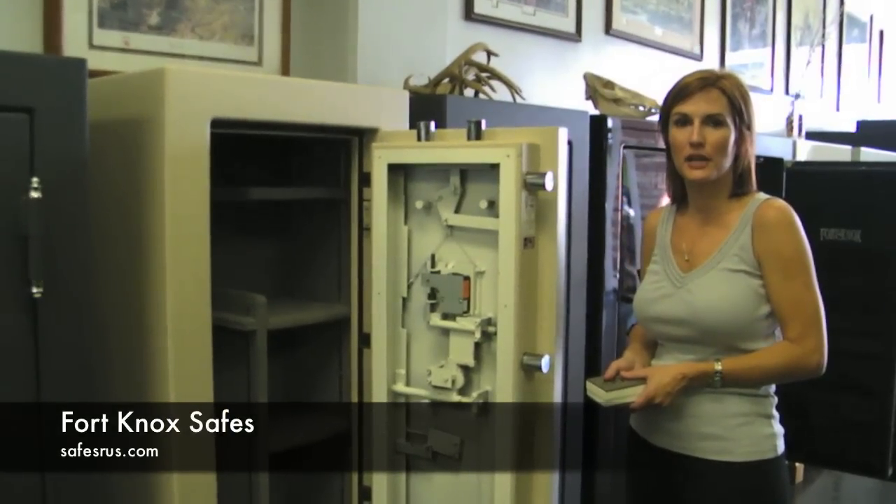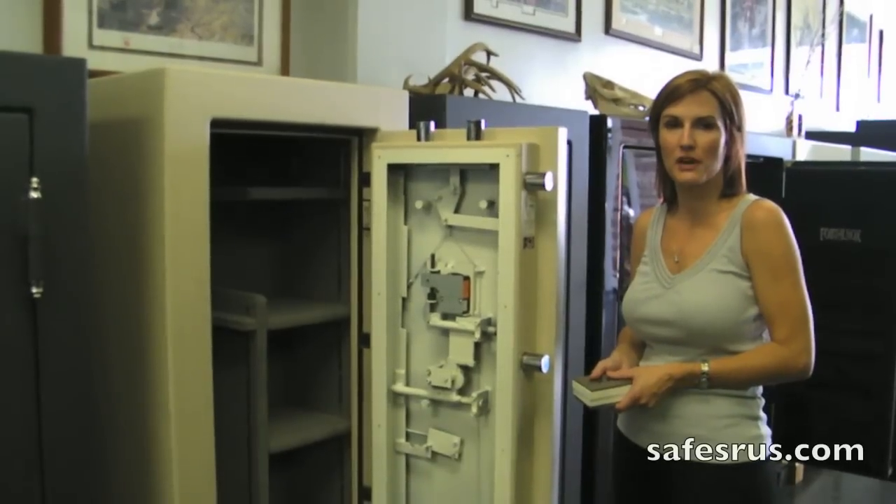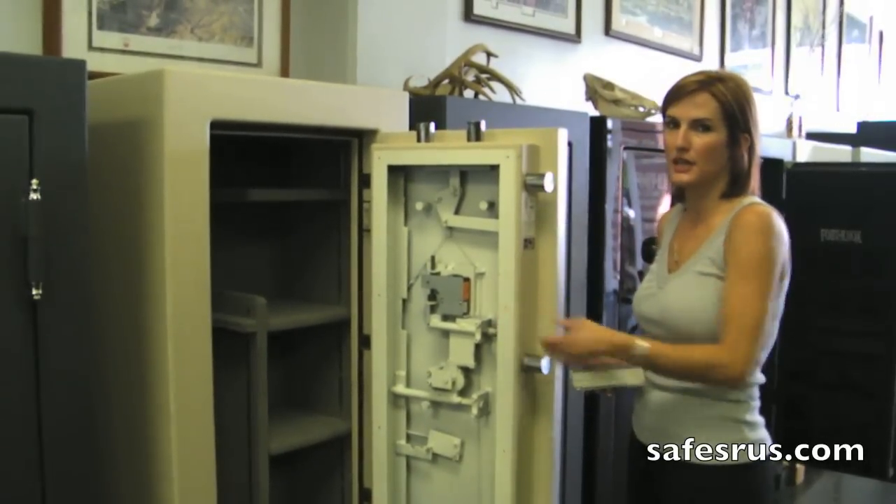Hi, I'm Liz with Safes for Us. Today we're going to be going over the Fort Knox reinforced fire door and the security features inside the door.